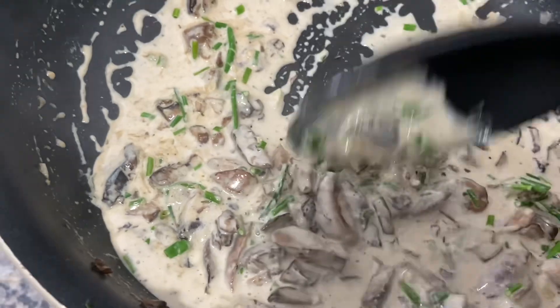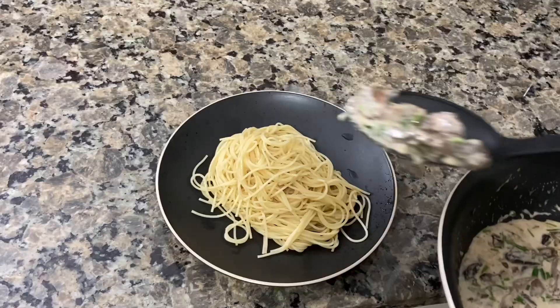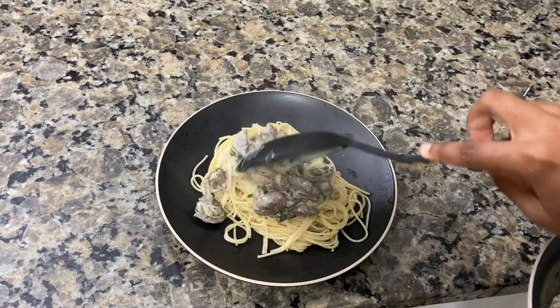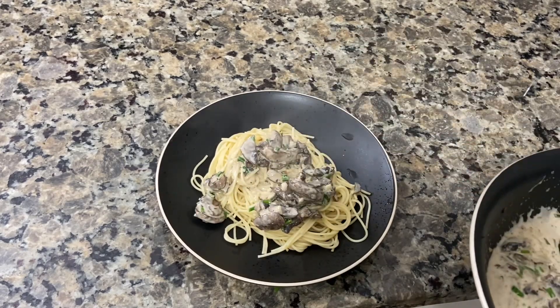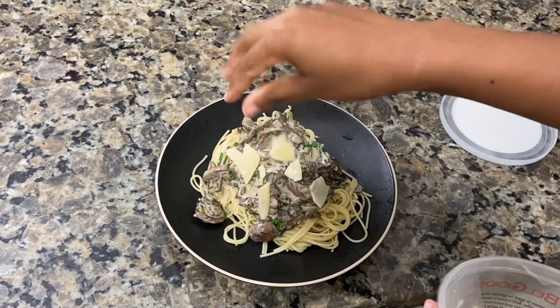There are a couple different ways you could do this: you could put the pasta in the pan and mix it with the sauce, but I decided to do it this way because I prefer to top my pasta with the sauce. It's really up to you either way.